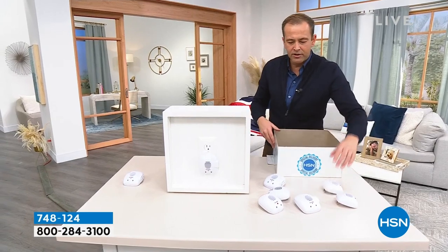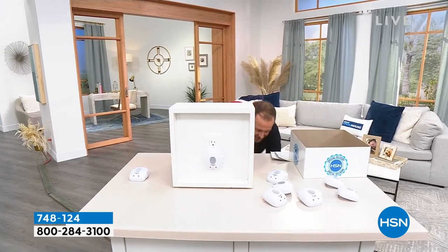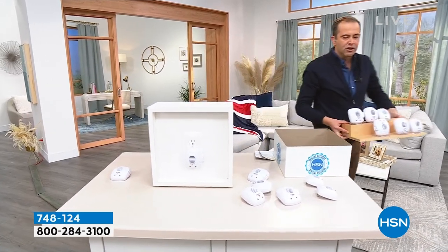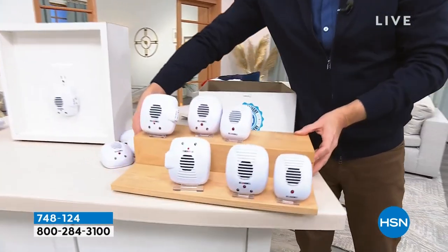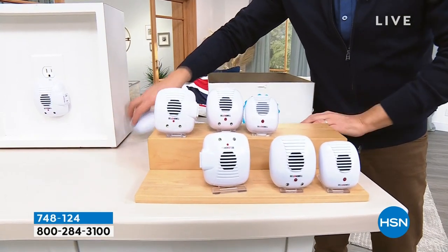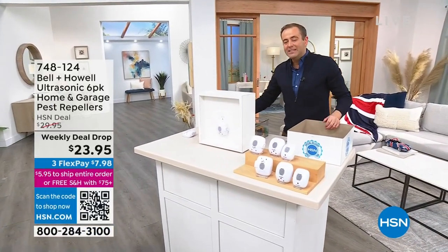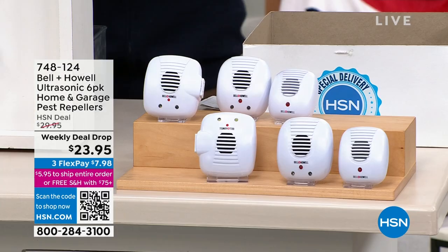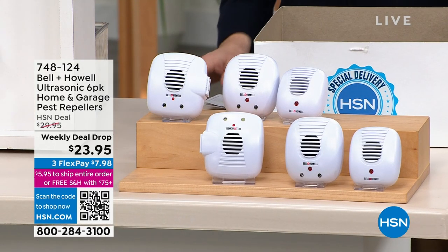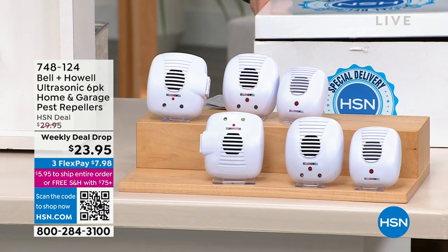We're coming in at $23.95. You won't buy any more chemicals, there's nothing to replace or change — you plug these into the rooms in your house and repel those nuisance critters away. Whether you've seen these for years and never bought them, or you're seeing them tonight for the very first time, let me introduce the man who has been the voice of pest repellers — Mr. Lou Caputo.